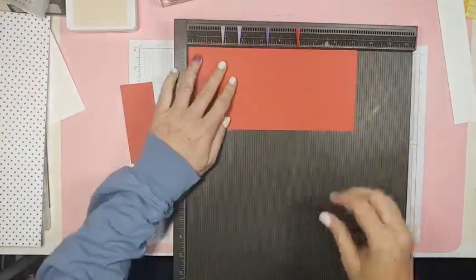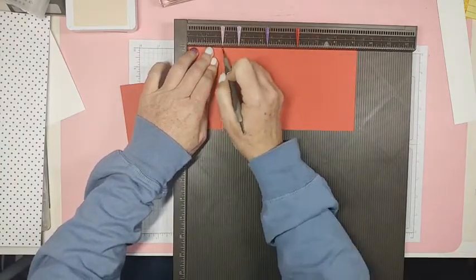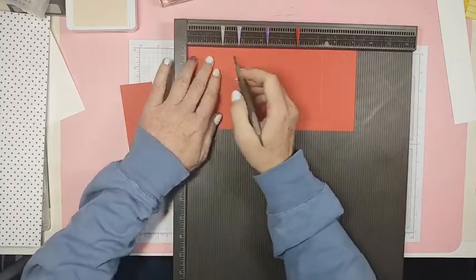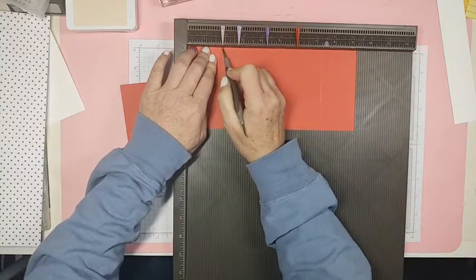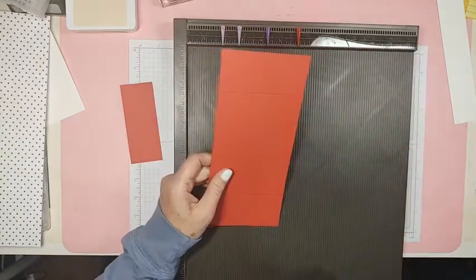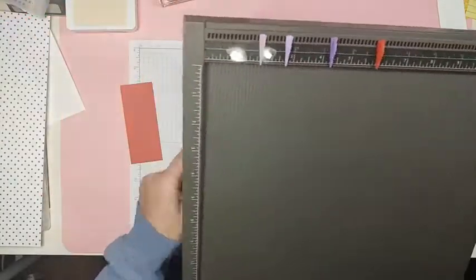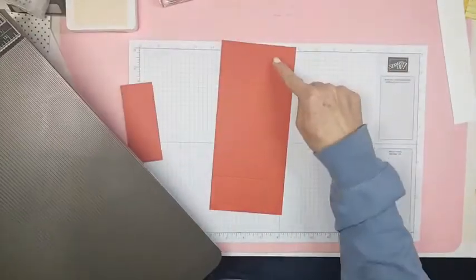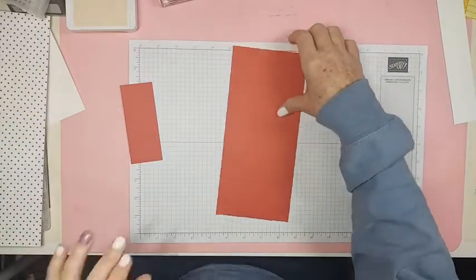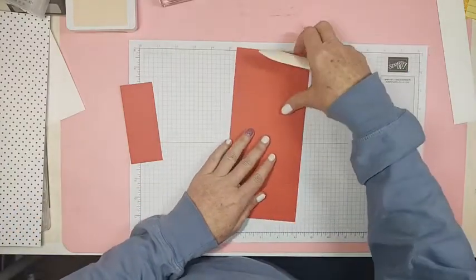Score at one and seven eighths on that end, then flip it and score at one and seven eighths on the other end as well. I like things that are easy — keep the measurements simple.